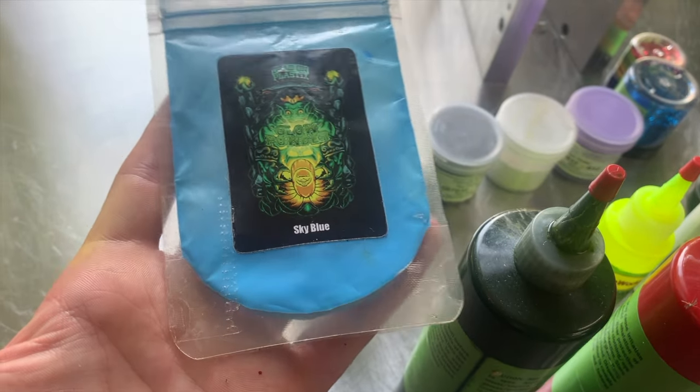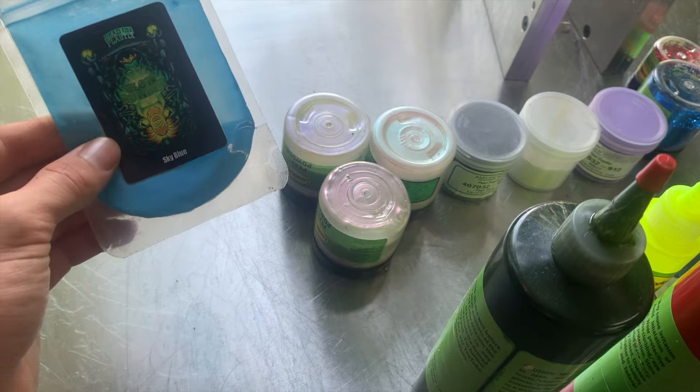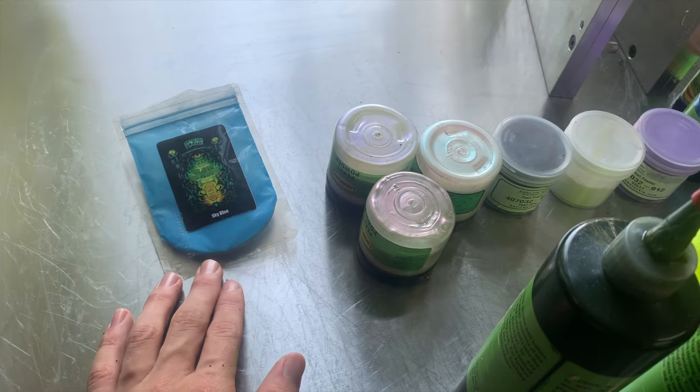This is glow powder. These tend to be more expensive — this is like $22. I get these from Dead On Plastics. You don't need it, but it is cool.